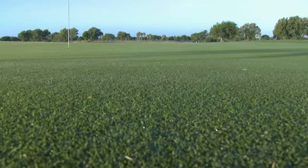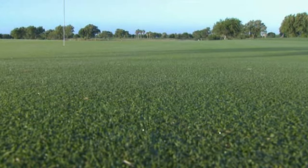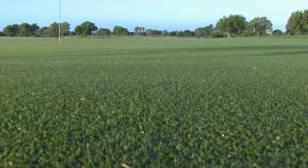At Oso Beach we were able to do an aggressive verticutting, dethatching, and scalping, and then seeded in.